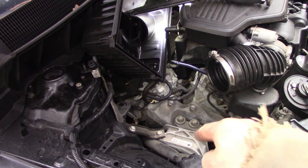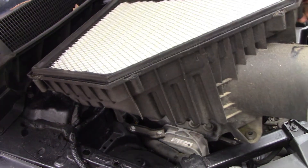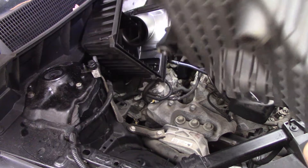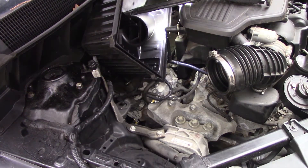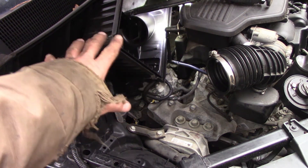I also took out the bottom air box piece just to try to get a camera in there to show you — it pops right off these little balls, no big deal. Now you've got a little more space to deal with, and there's just a Phillips screwdriver involved to take those bolts off.